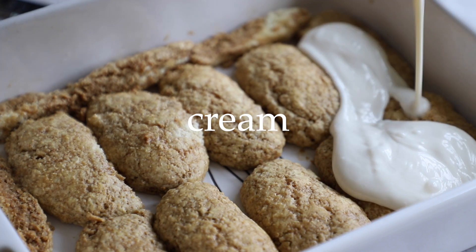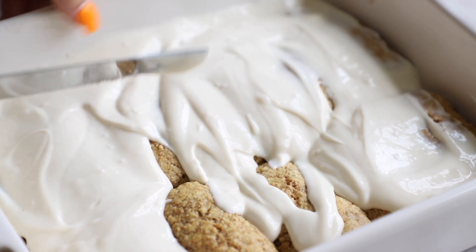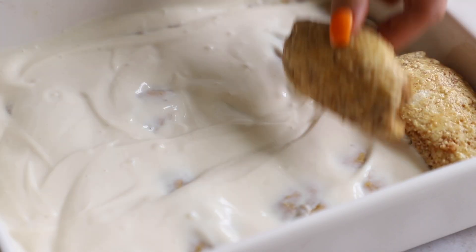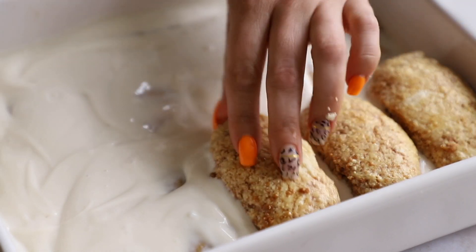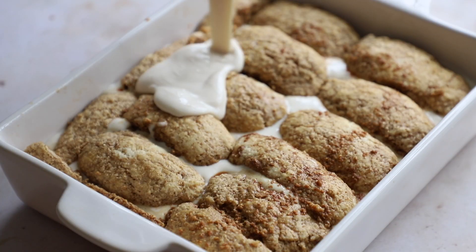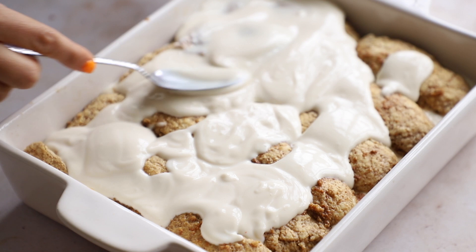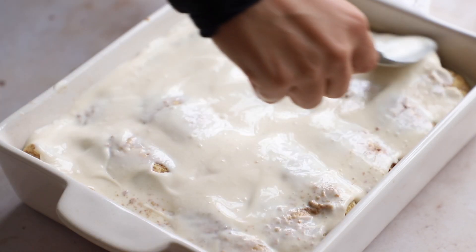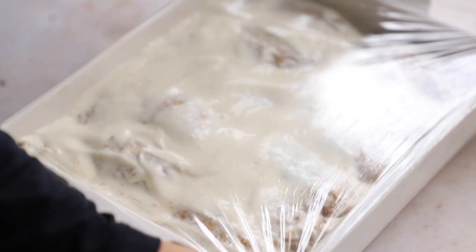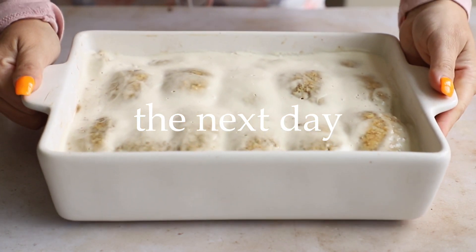Pour about half the cream over the top and spread it out evenly with a spoon, spatula, or knife. It'll look thin now but will thicken up in the fridge. Then layer again — Italians love our layers, like lasagna! Pour any leftover espresso on top so it doesn't go to waste, then add the rest of the cream. Spread it all out to cover everything well. Cover it and leave it alone for the next eight hours, or overnight. The longer it sits, the better — five to six hours minimum if you're in a crunch.